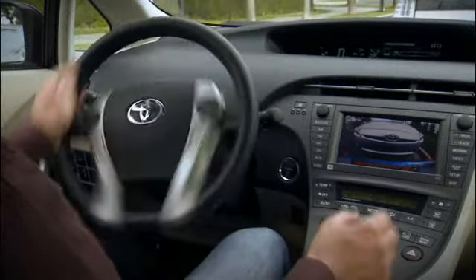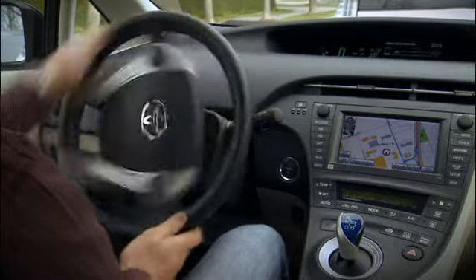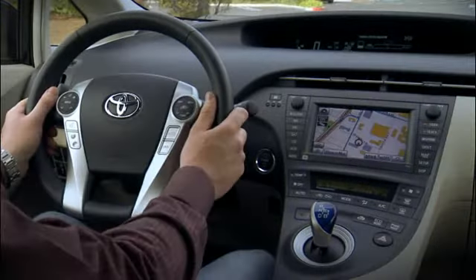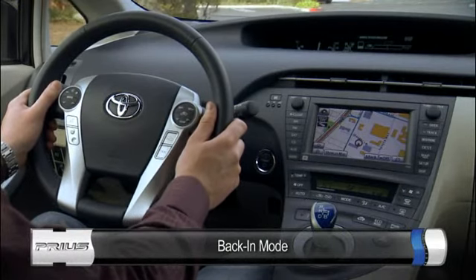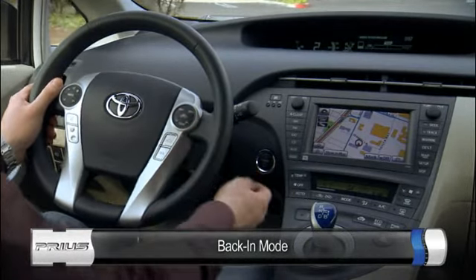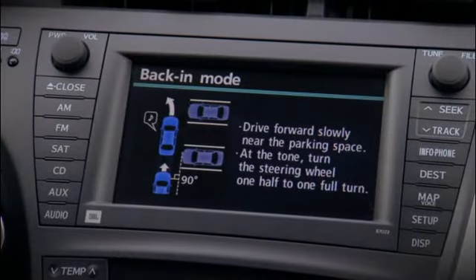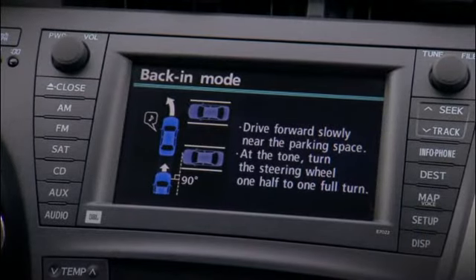The system will steer for you as the vehicle backs into the space. The guidance is finished. You can also use it to back into a space. As you approach the spot, press the Intelligent Parking Assist button twice to select back-in mode, then follow the directions on the screen.